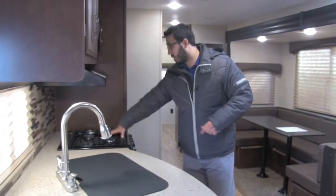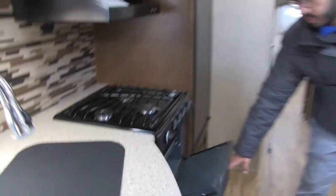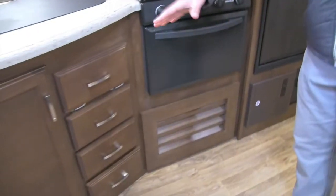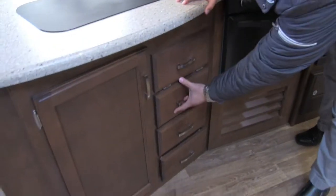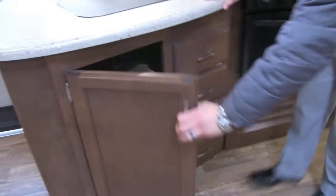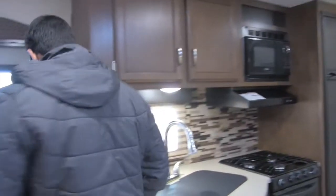Back to the kitchen — right here is your three-burner cooktop, and underneath is your oven. There's storage underneath the sink top and countertop as well. You have a drop-down tray right here, plus three full-extension ball bearing drawers, so plenty of drawer space. Opening this up, you have plenty of room for a trash can — and that's a big deal because you have to have a place for your trash and you don't want it sitting out.